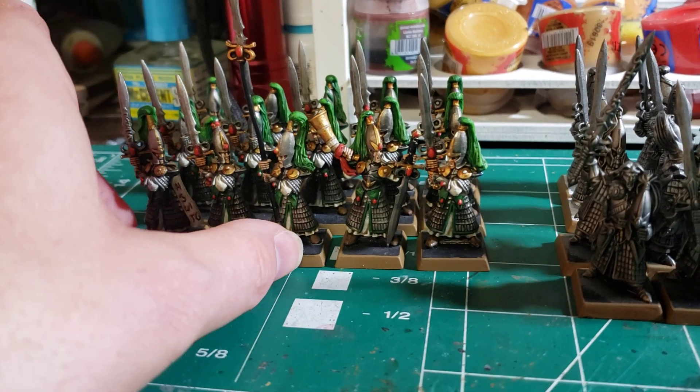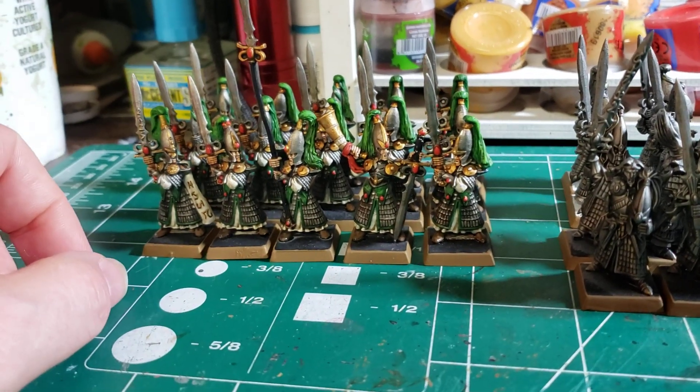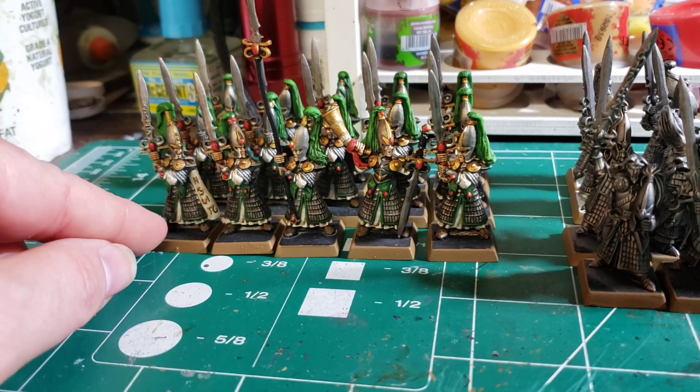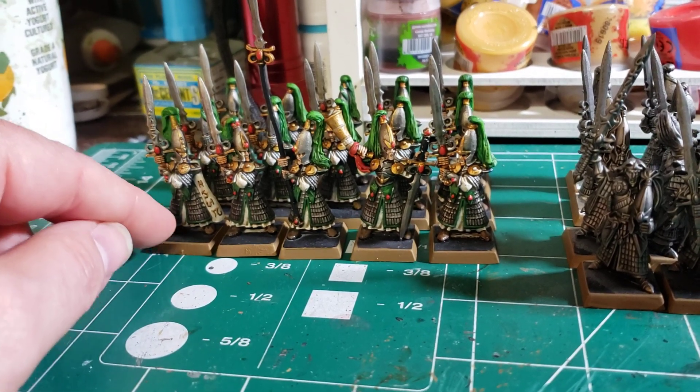So that was 15. Other than flocking the bases, I think these guys might be done — I just have to flock them.